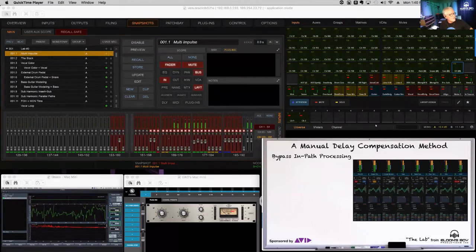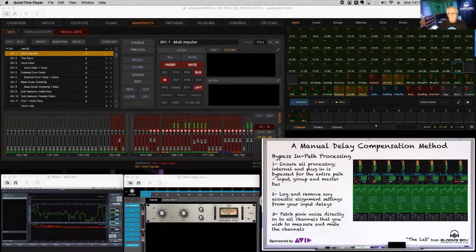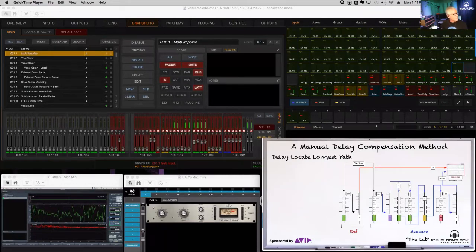Let's review our method here. If we're going to use this approach of getting a flat phase response to represent alignment with our reference, we want to bypass all of our processing — and that includes channel processing. So all EQ, all dynamics, all high pass, all low pass through the entire path needs to be bypassed. Hence the reason you'd want to do it early in the process. Also, if you have channel delay already logged on your console for an acoustic alignment, take that out first, log it, and put it back in when this process is done.